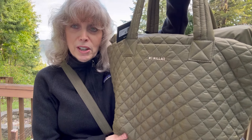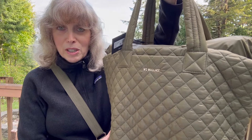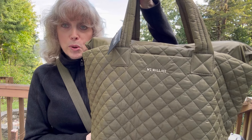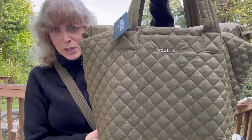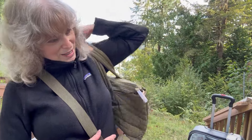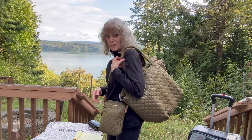I think it was $275 and I'm not afraid to use it, as opposed to bags that are double or triple or even more of that price. It's very lightweight — 1.4 pounds according to their website. I don't quite understand how they're measuring that, but it's very, very light and it's big. Look how big it is — it's so lightweight.